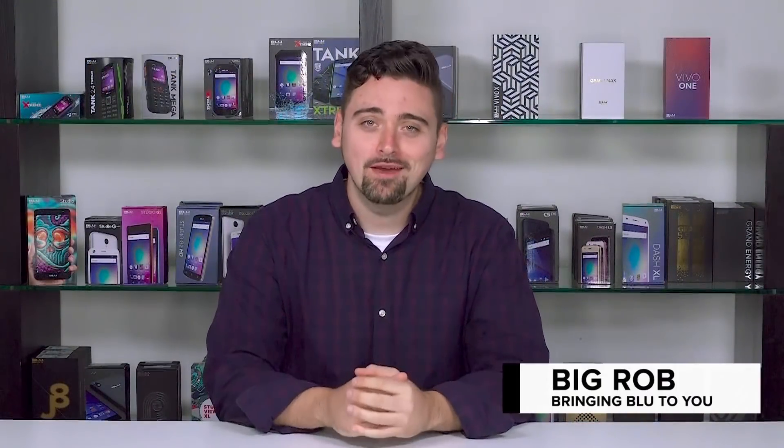What's going on everybody, this is your boy Big Rob and it's my favorite time of year — it's unboxing season! Today we're looking at a special device: this is the Vivo XL3 Plus.